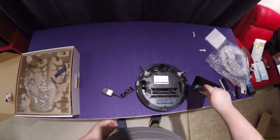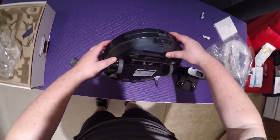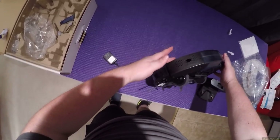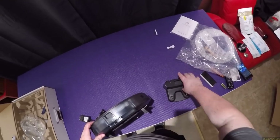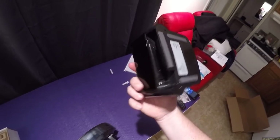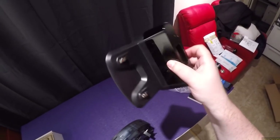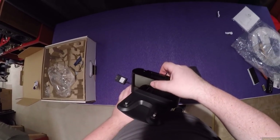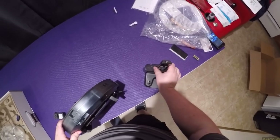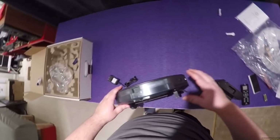The one I unboxed at my sister's had a separate port on the back to plug the unit directly in to charge it. This one does not — it requires the base. The base has a nice space for the extra wire, rubberized feet, contact rollers, and what looks like a space for the remote.